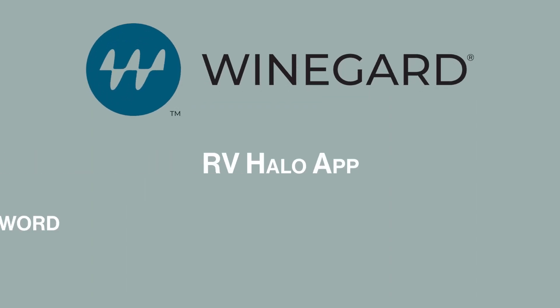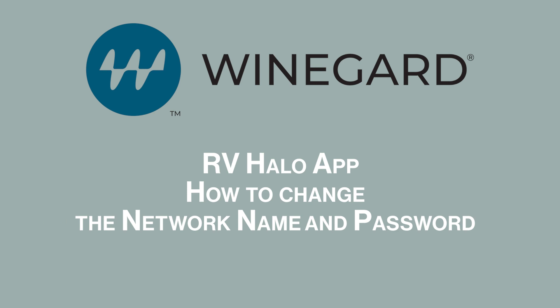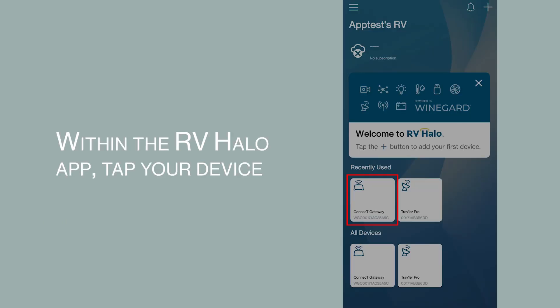RVHalo app: how to change the SSID and password. Within the RVHalo app, tap your device.